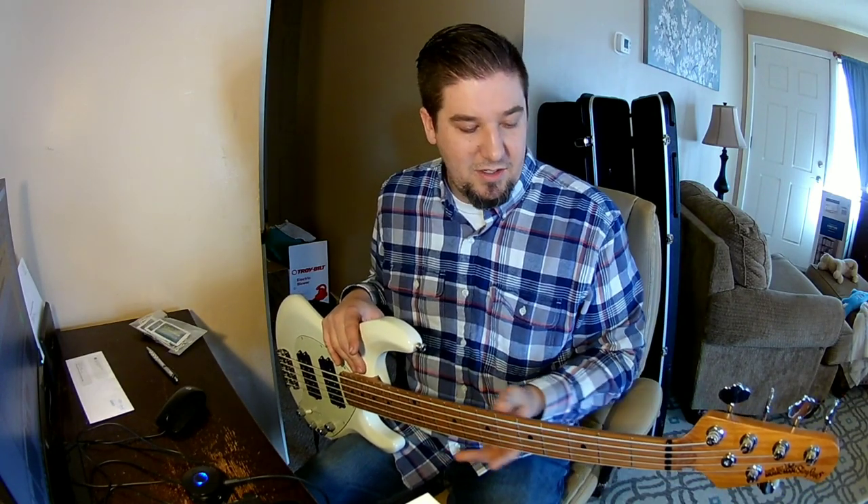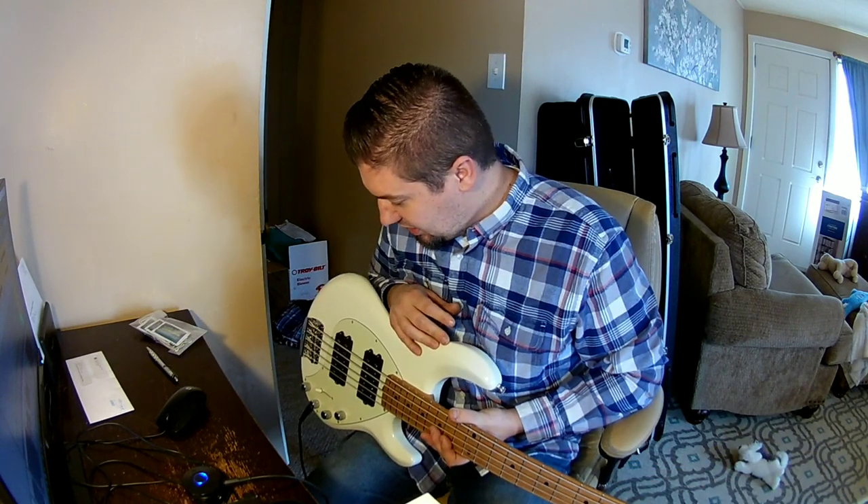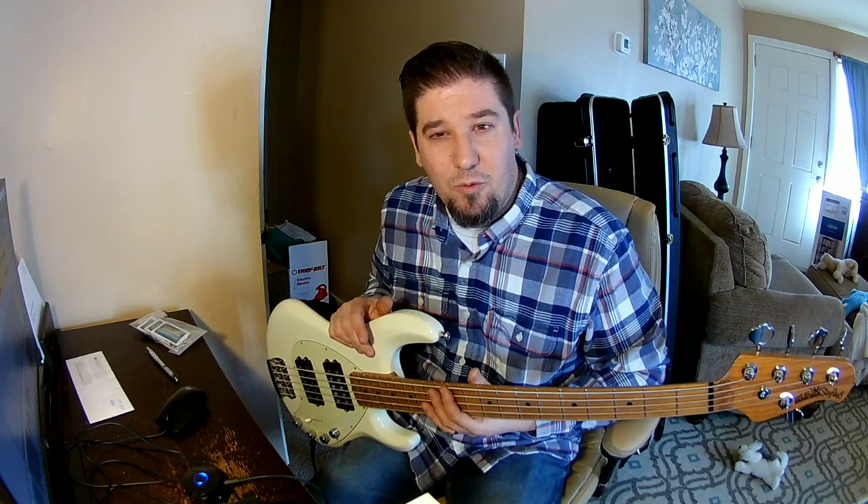Things that really stand out to me about the Stingray bass are the necks on them — the finish they have on the back is a satin finish, super smooth, not grabby or sticky at all. You can just slide right up, and it's great to play. This is the white version with the maple neck.